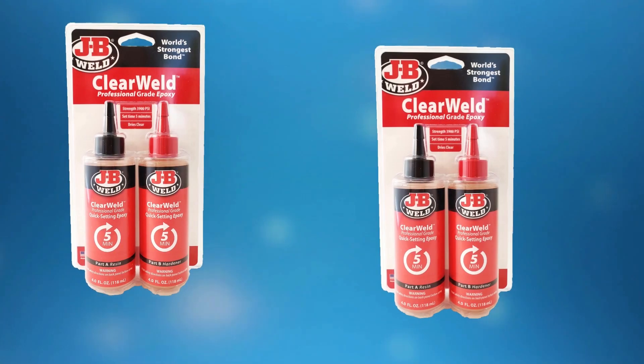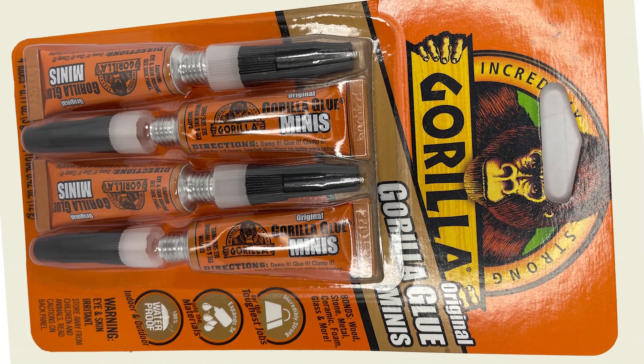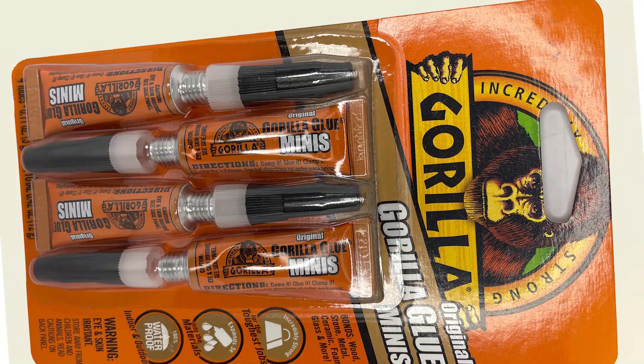Number 1: Gorilla Epoxy. Gorilla Epoxy offers high-strength bonding that's impact-resistant and waterproof once cured, making it perfect for indoor and outdoor use. It dries clear, leaving a professional finish.